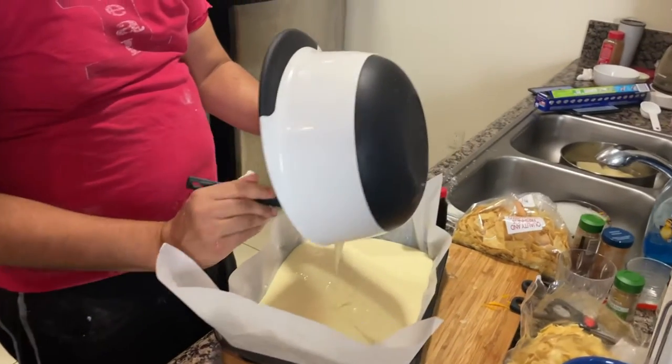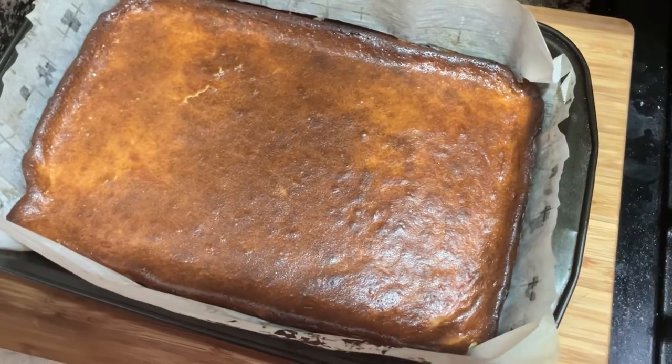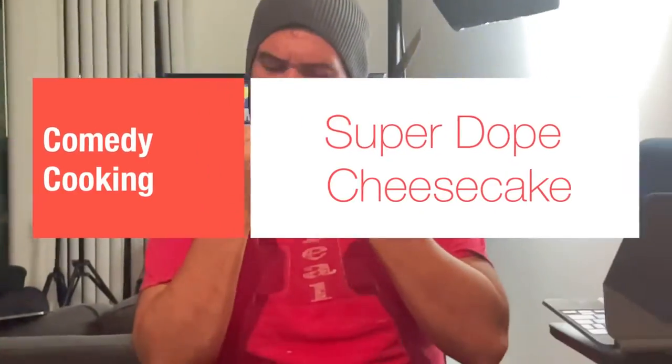Then you throw that beautiful, oh my god, delicious cream cheese filling into the oven, and it comes out looking amazing — 400 degrees, about an hour. It's like a flan texture with a little crust. Pump for success.